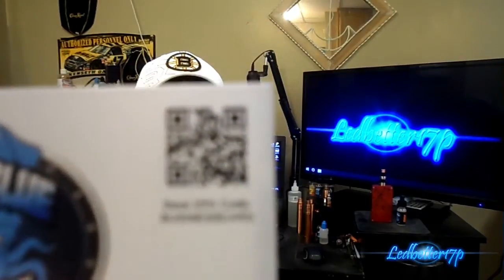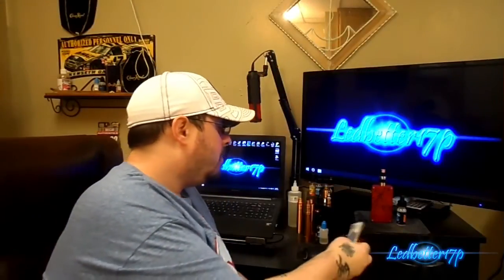That QR code says save 25%, so you save 25% on your orders if you can scan it. I'm not sure if it'll work since my camera won't focus for you guys. This is the bottle of juice we'll be reviewing today — a 15ml bottle.